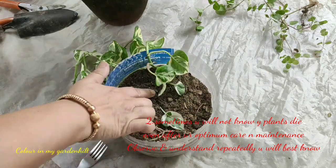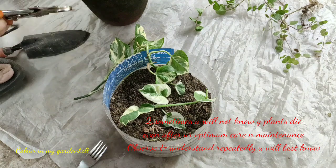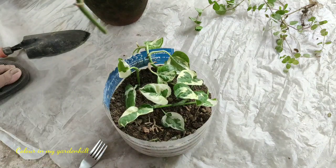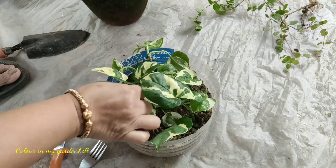Overwatering, underwatering, and even excess sunlight may cause yellowing of leaves. Root rot is a common problem. You cannot turn yellow leaves back to green — you have to simply remove the yellow leaves from the plant and study what is the reason, whether it is watering or sunlight.